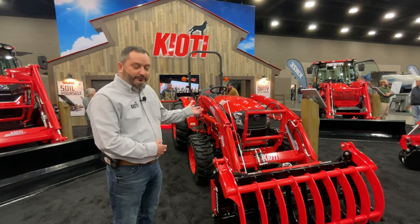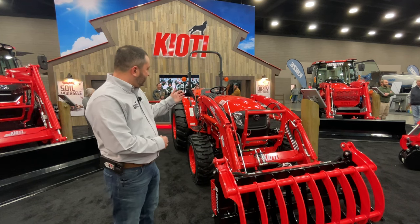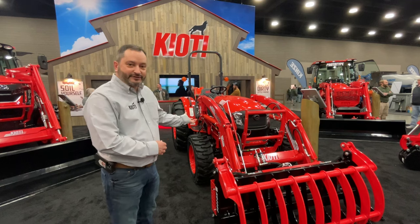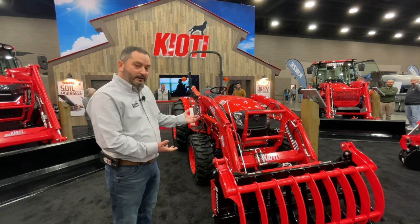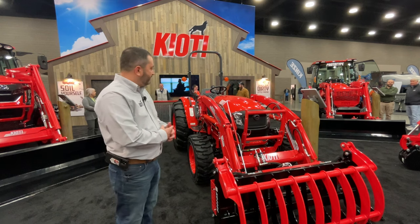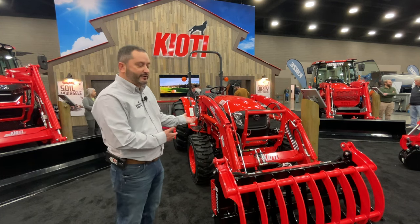We have three variants in mechanical transmission, then four variants in hydrostat, as well as a hydrostat cab available on top of that. This is really the biggest chassis size that we have in the compact tractor.